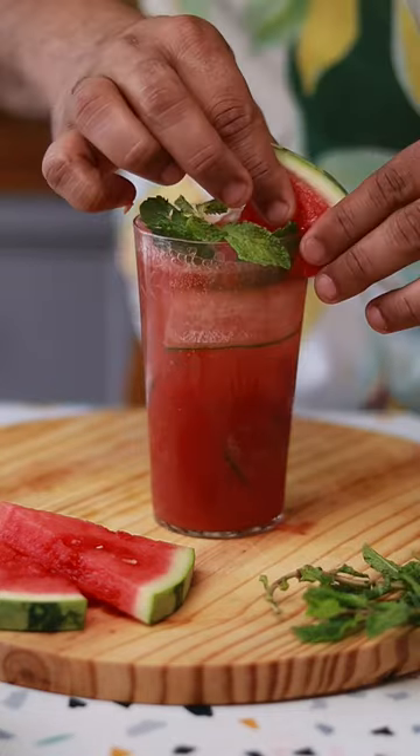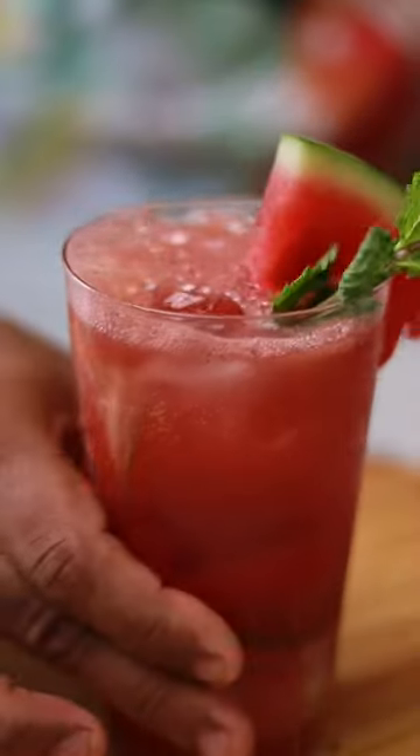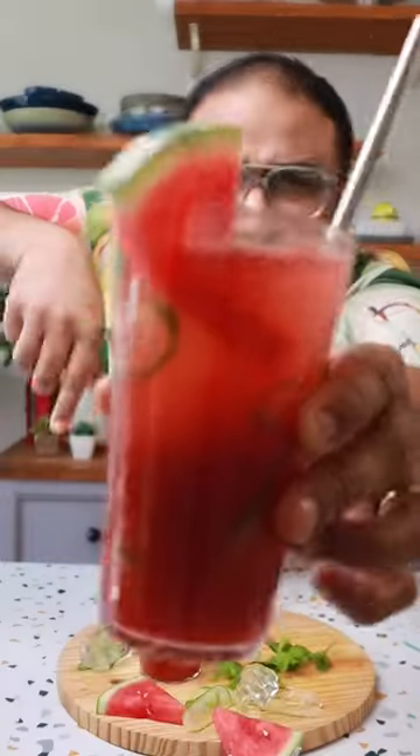We'll garnish it with some mint leaves and a piece of watermelon, and that's it. That's how easy this is to make. Trust me, you can make this even if you don't have any Kung Fu Panda skills.